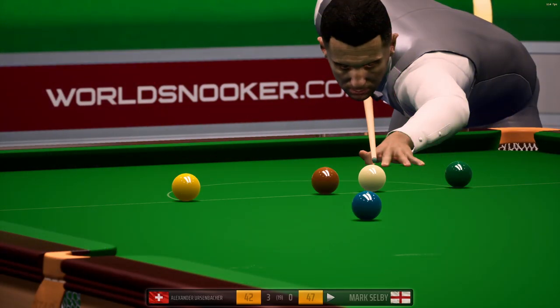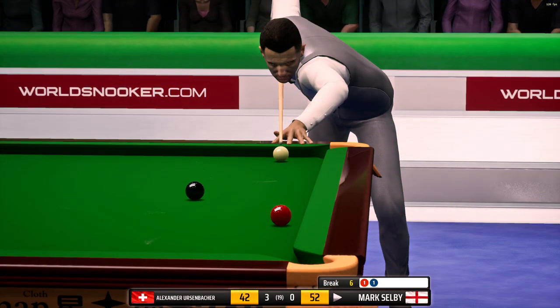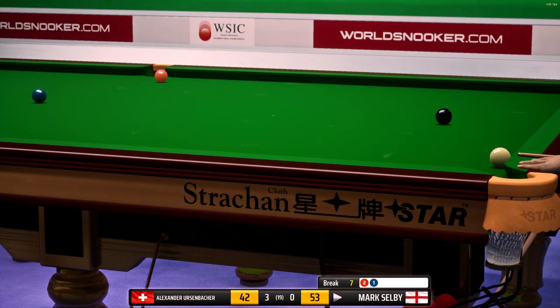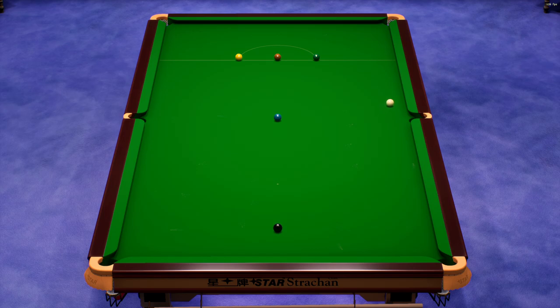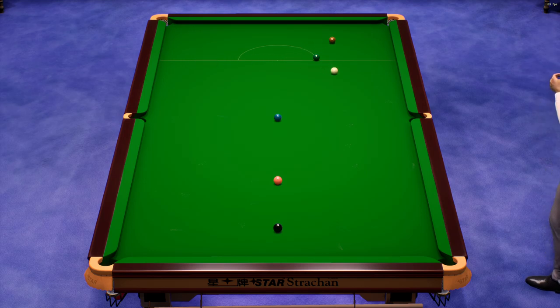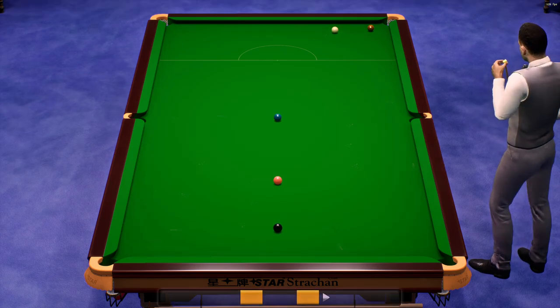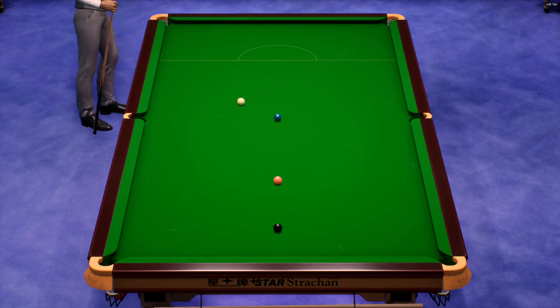One. He just wants to slot this into the middle pocket. Six. That could have finished a little better. Seven. Thirteen — just the colours remaining. Tremendous shot, what a wonderful pot. Fifteen. Eighteen — this should be pretty simple. Just the brown ball now. And in it goes, and that shuts the door on his opponent in this frame.